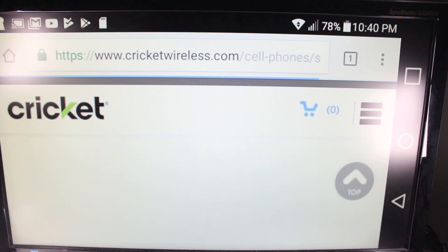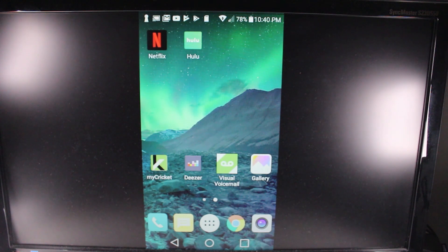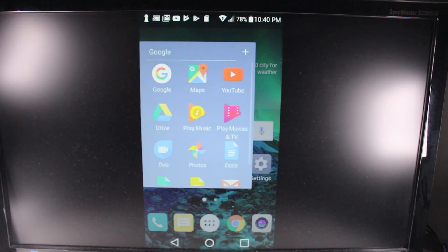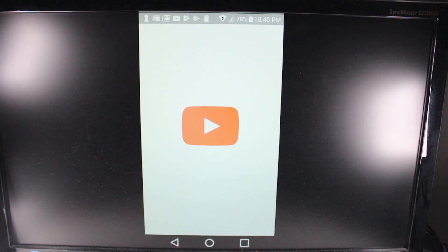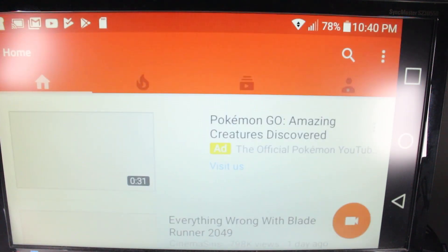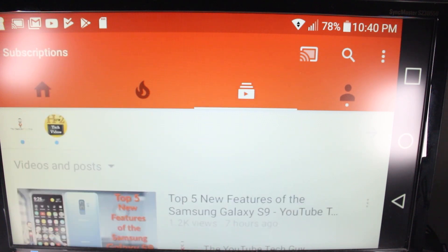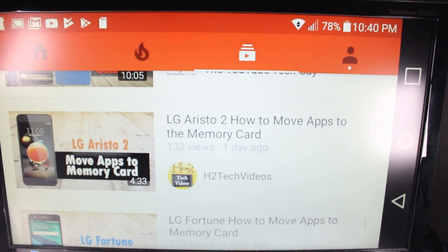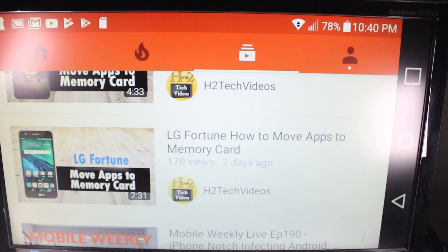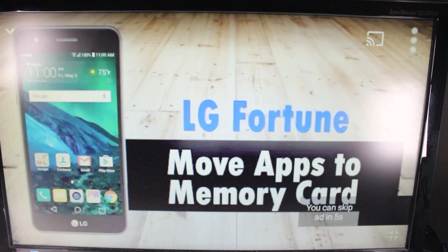You can mirror just about any app. There are certain apps that will block it, but Netflix, Hulu, and YouTube you can mirror all those. I'm going to go to YouTube quickly so you can see what it looks like. Turn it sideways, we're able to see it fill up the screen. I'll go to one of my videos — LG Fortune: How to Move Your Apps to a Memory Card — tap on that and it will mirror and play right to the TV in full screen.